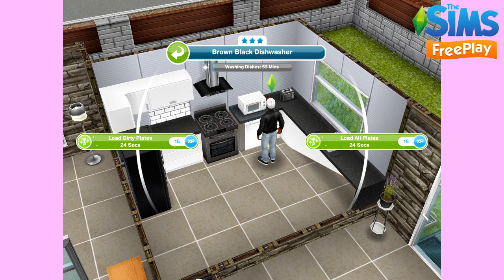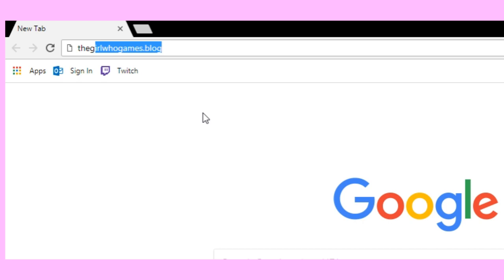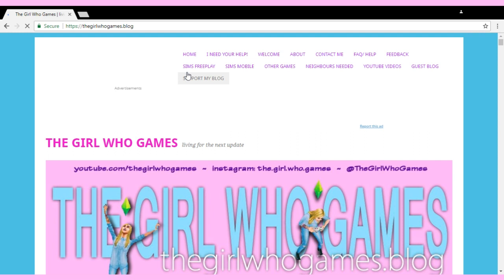If you found this video helpful, please like it and subscribe to my channel. You can find all my videos from this update in my Luxury Living playlist. I also have a blog at TheGirlGames.blog, where you can find all the update posts as well as other tips and tricks about The Sims. Thanks for watching, bye!